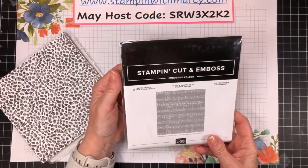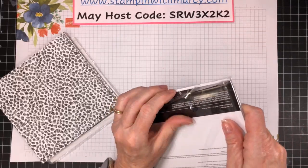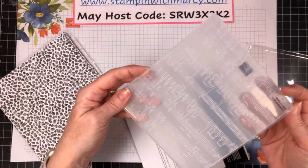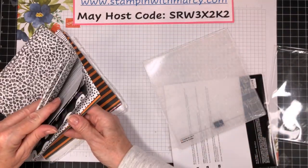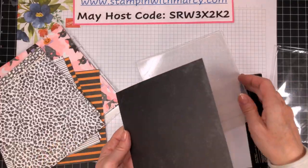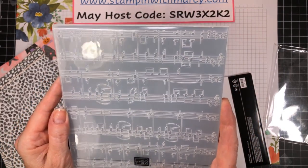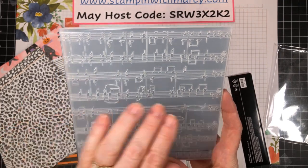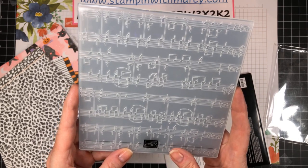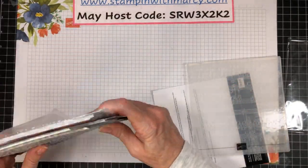And then the last thing I have is this Mary Melody 3D Embossing Folder. So if you are musically inclined and love musical things, this will be right up your alley. Look at that — wow, very nice. I wonder if this is from an actual song, like Deck the Halls or whatever. Very, very nice.